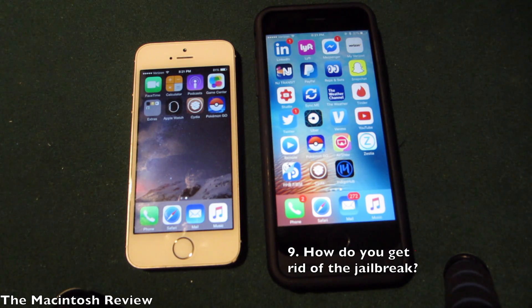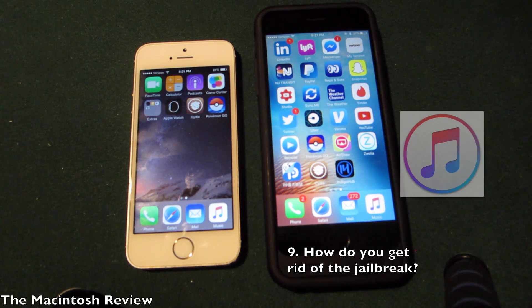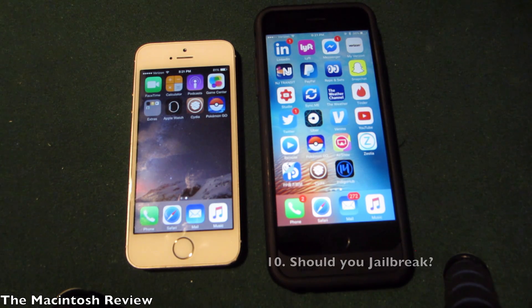Another question you guys had is how do you actually remove the jailbreak? To remove the jailbreak and Cydia from your device, you need to plug your iPhone, iPad, or iPod touch into the computer, open up iTunes, and click Restore. As of now, that is the best method to remove the jailbreak.